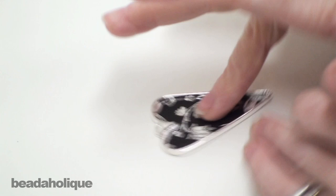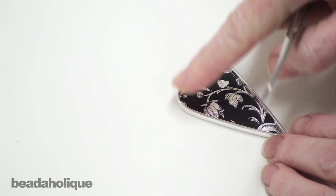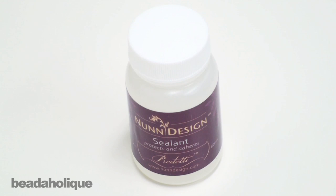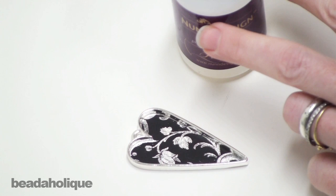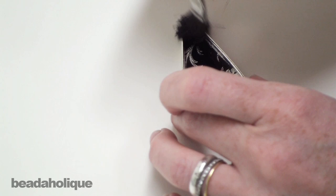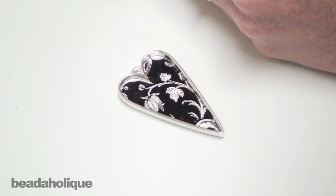You can probably tell that what was white is now clear, so your bezel setting is showing through — whatever color that may be. Ours is silver, so I like that against the black. The transfer has adhered to your setting, but you're going to want to seal it. We're going to wait a few moments for it to dry, then dab our paintbrush and paint a thin layer of sealant over the top, making sure to get into the edges. Once that dries, you can put findings on top, seal it with resin, or do whatever you like.